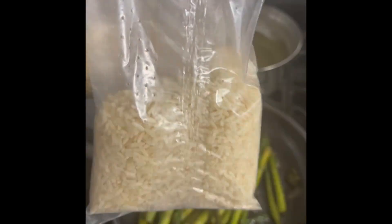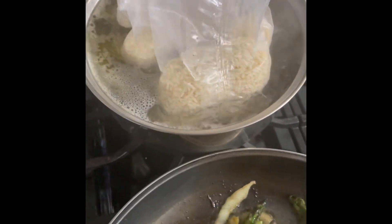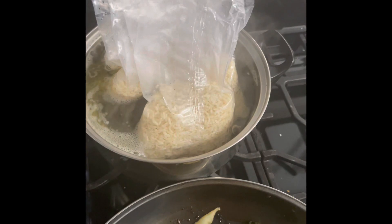Now we got some cheese bread — gonna throw that right up in the oven. Garlic cheese bread. Now we got some boil-in-the-bag rice. We're gonna boil about four bags of those.